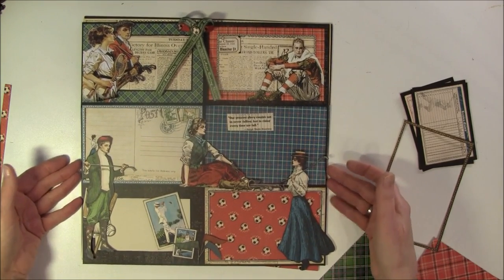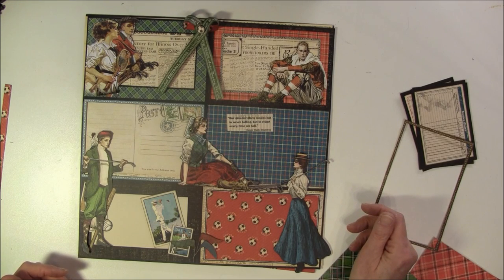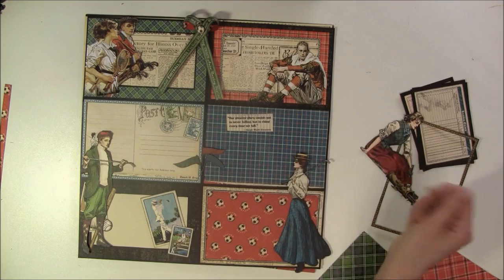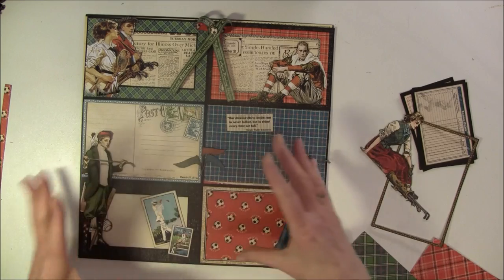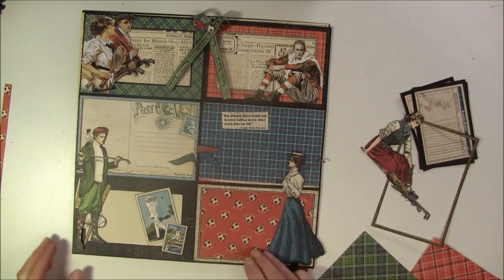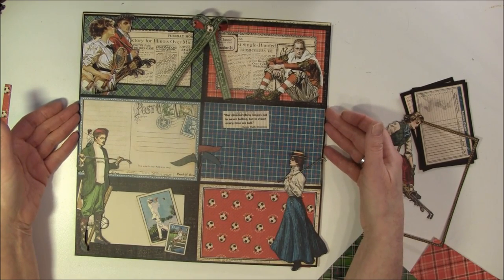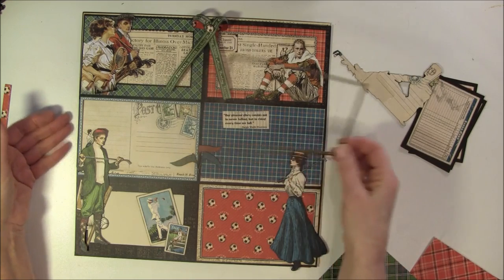I hope you get some ideas for how you can build this up very easily and quickly. There's a lot of fun you can do with this paper line, and you can add as much as you like. You don't have to have many embellishments at all — it's the photos that are going to show up here. I hope this was helpful and that you want to try making some layouts. There are many ways you can build it up; you can also use just one frame on the background paper.